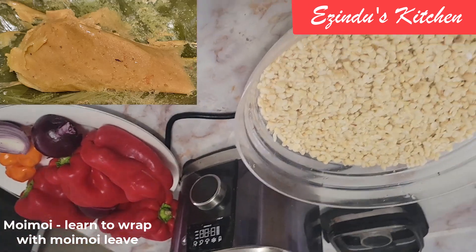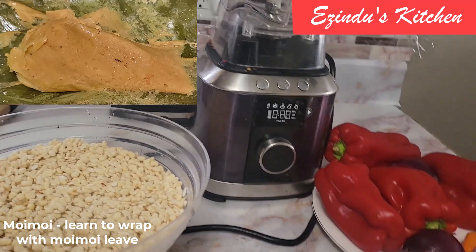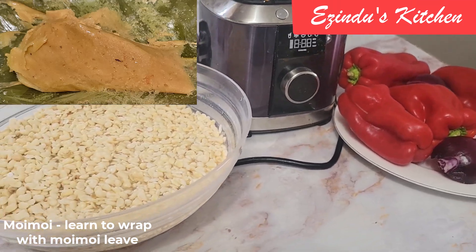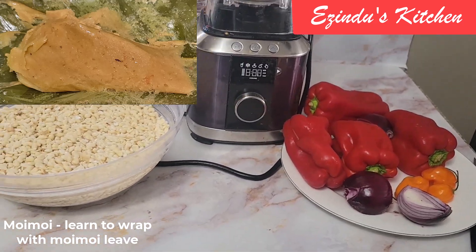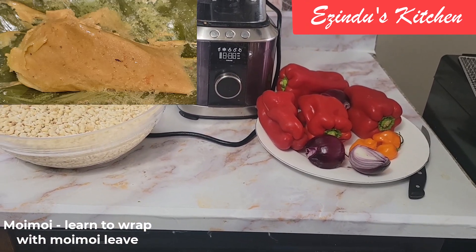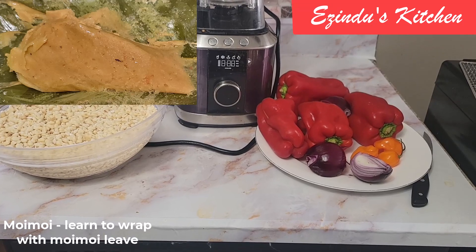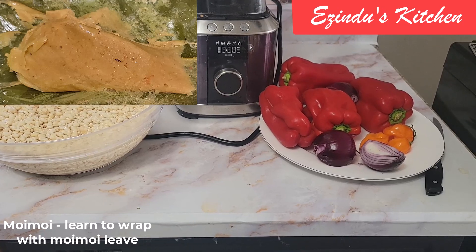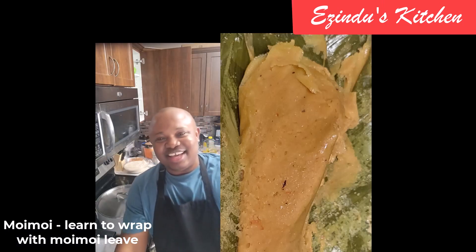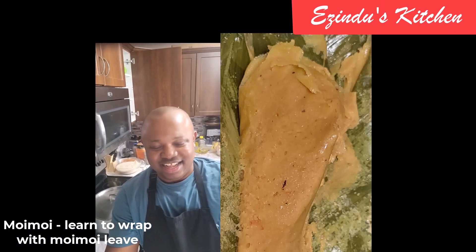Hello, welcome to Isin's Kitchen. I welcome you guys to my channel — please remember to like and subscribe, and leave your comments. Today we will be bringing to our menu moi moi. This was a delicious moi moi I made, so let's get into how I made it.